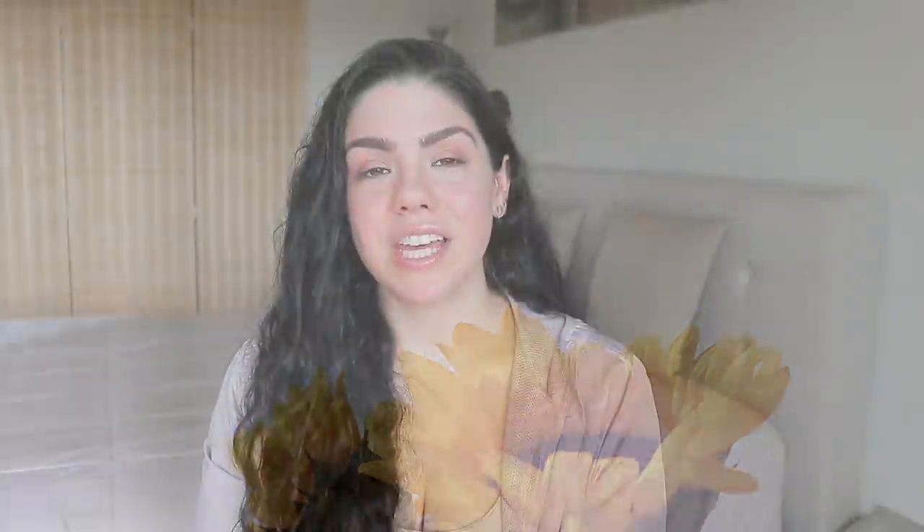Stainless steel mesh tea balls. This is going to save you a ton of money because you're not purchasing store-bought tea bags, and who knows what herbs they use. It's best to make your own homemade tea. My boyfriend grew up with homemade tea and has taught me — if you boil some anise, cinnamon sticks, lemon or orange peels, you have your own homemade tea. You can put herbs in a little mesh tea ball for a single cup of hot water. Once you're done, you wash out the stainless steel mesh ball and use it again next time.